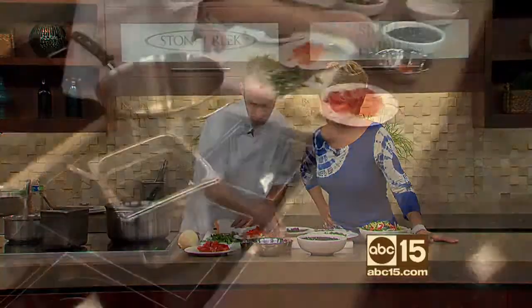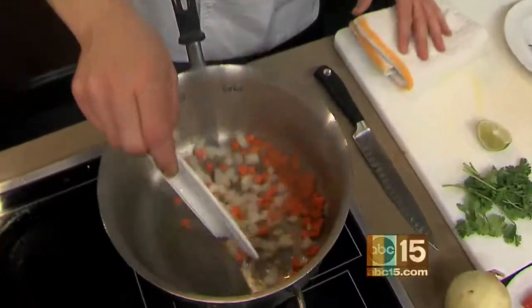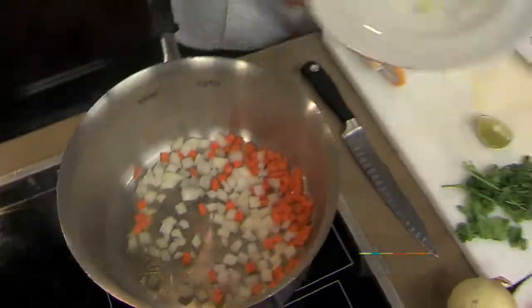So a little bit of extra virgin olive oil. Carrots and onions. Hear the sizzle — these are awesome.